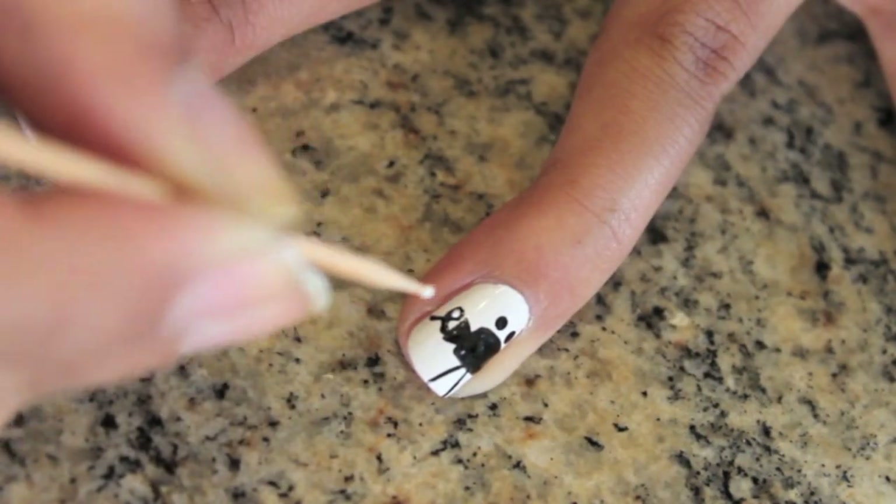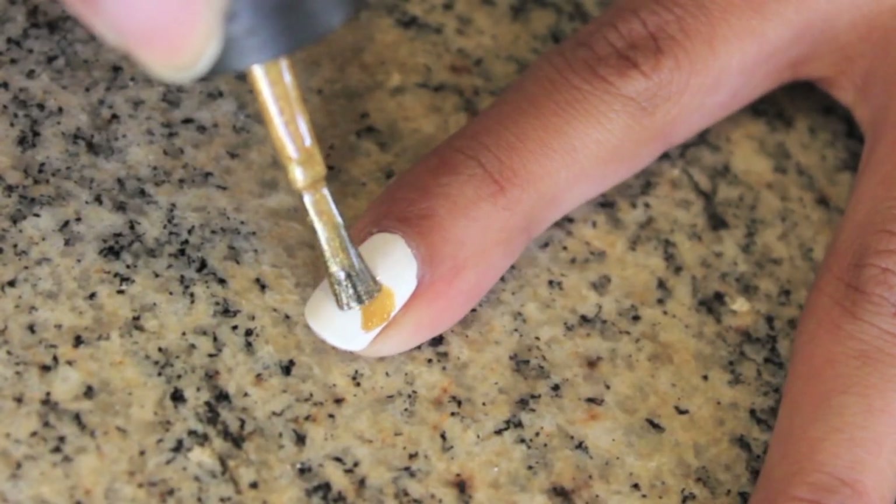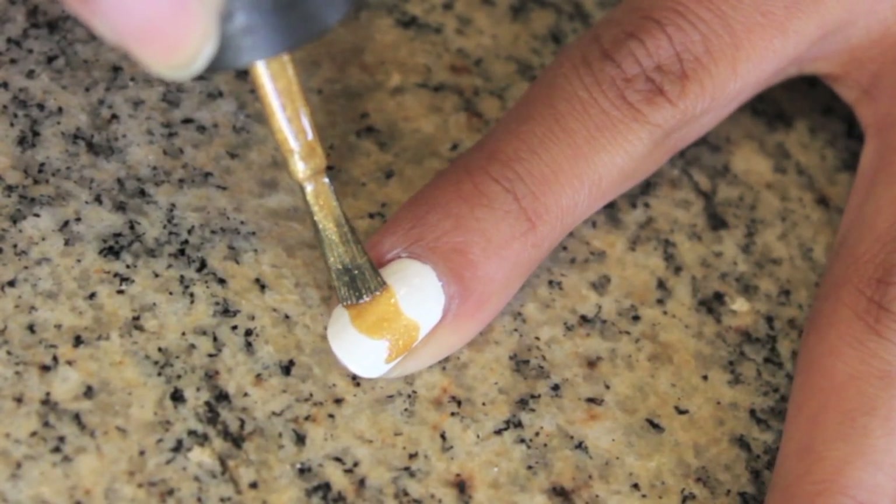If you need to, add a little white dot in the loop. On your middle and pointer fingers, paint a thick gold wavy stripe — this is going to be our film strip.